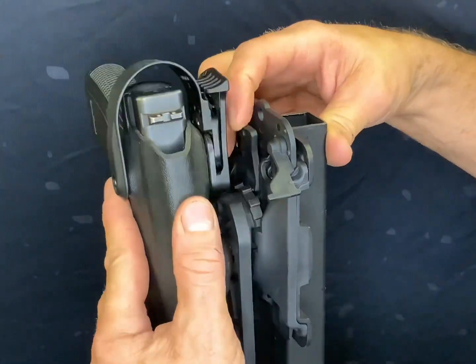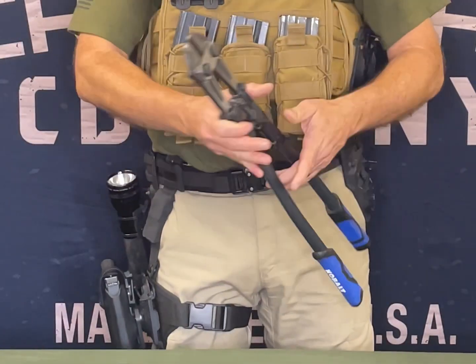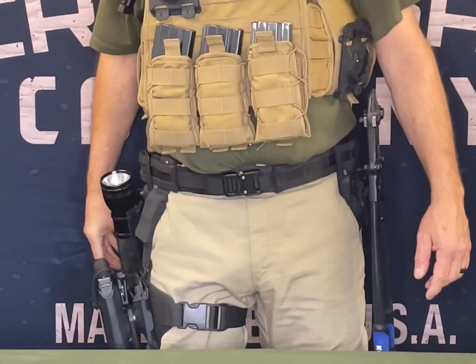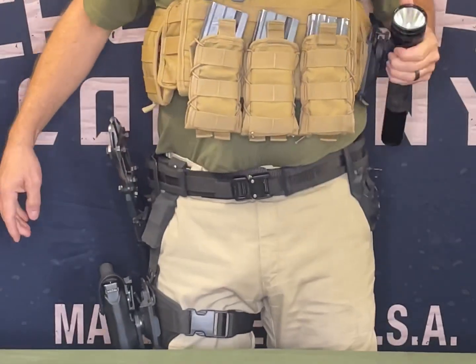With the AIMS system, your mounting options are only limited by your imagination. Check out our website for available AIMS mount accessories, and if you have any questions, please contact Crossbar Company.